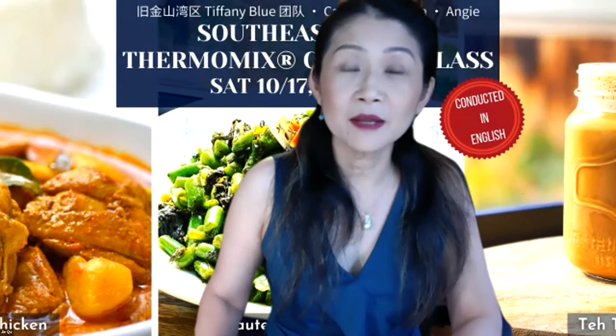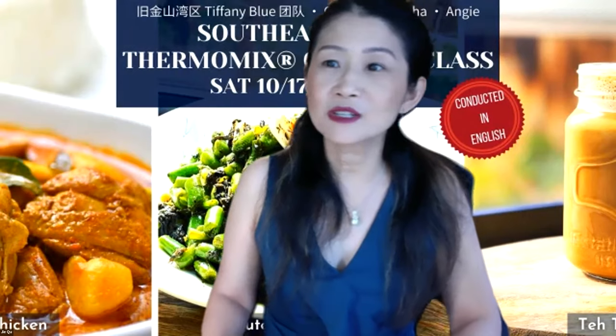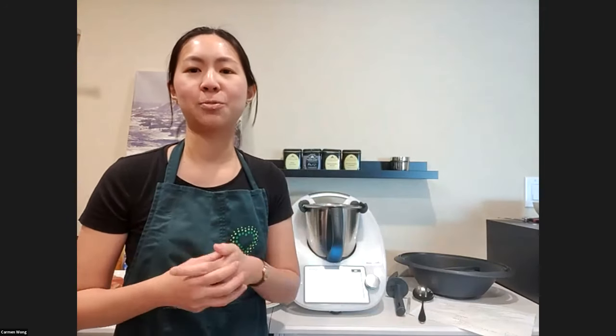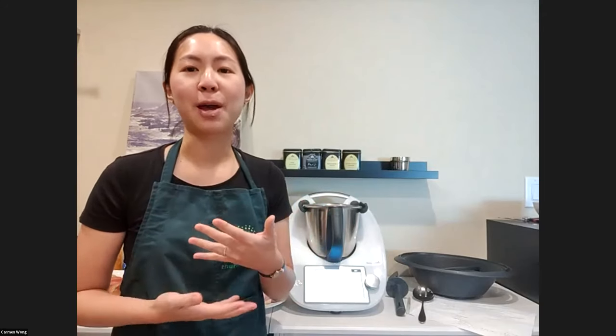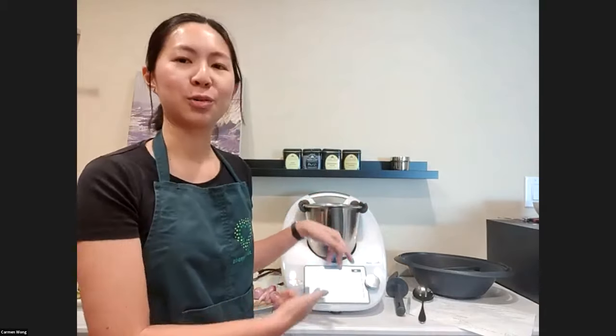Hi Carmen! Can everybody see Carmen on screen? So today I'm going to show you how I make curry chicken. I was so excited to find this recipe on Cookidoo, because when I made it, it really reminded me of home — it tasted so much like how my grandmother used to make it. It's amazing to make it in a Thermomix, and it's so much easier this way. Let me get started by showing you how to cook with the Thermomix, and I'll talk you through the ingredients later.